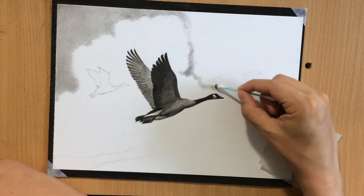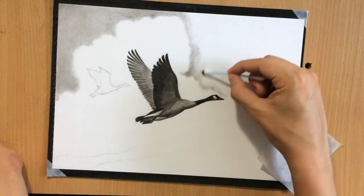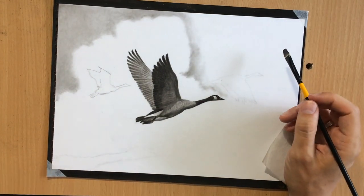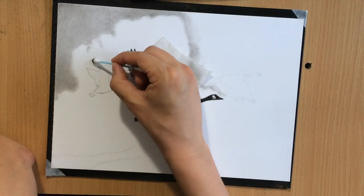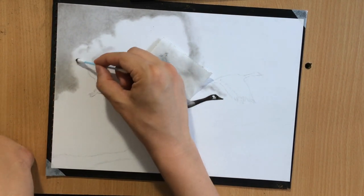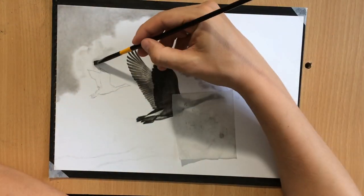Here you can see I'm shading all around this large mass of clouds because I'm trying to create enough contrast so that the clouds stand out against the background. But I'm naturally not going to leave them completely white because clouds are also 3D objects and they need to have their shape as well.